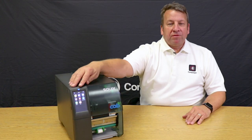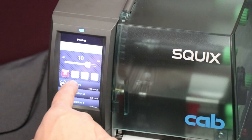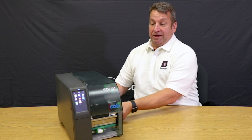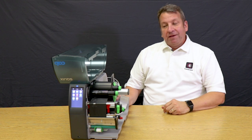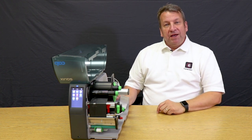The color LCD display on the Squix printer mimics an iPhone and it really makes it easy to navigate through the printer settings. I also like the bi-fold door, which allows the printer to be placed in a tight spot while still giving you access to the labels and the ribbon.